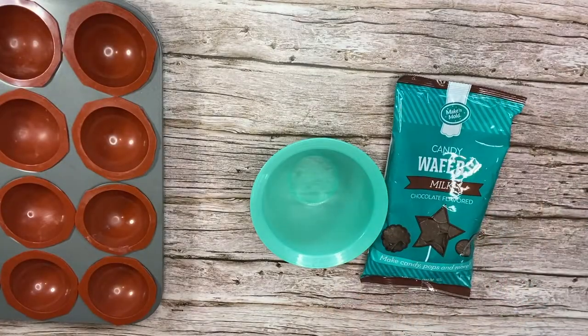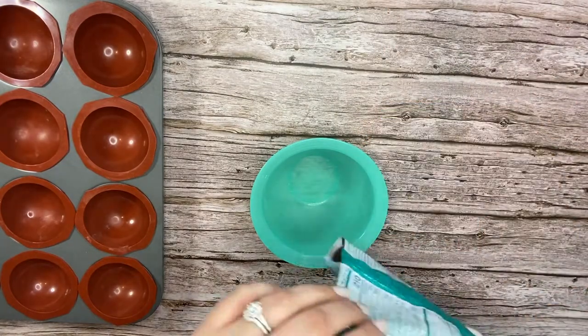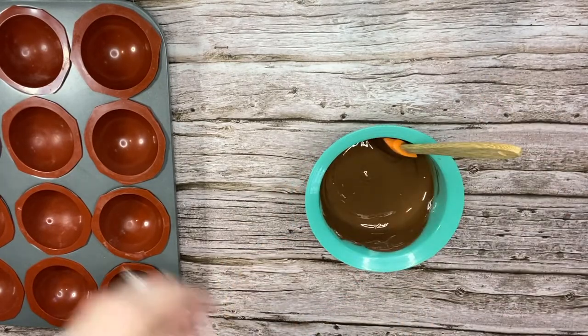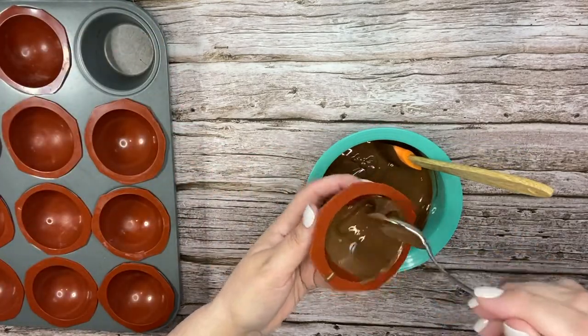We're going to be making three kinds of coffee bombs and we're going to start with our milk chocolate wafers, putting them in a bowl and melting them in the microwave in 30 to 20 second intervals until melted. Next, use a spoon to place some into the mold and spread it around and up the sides.